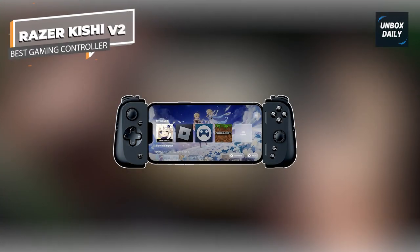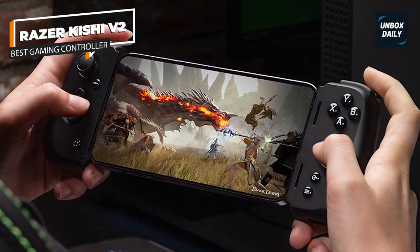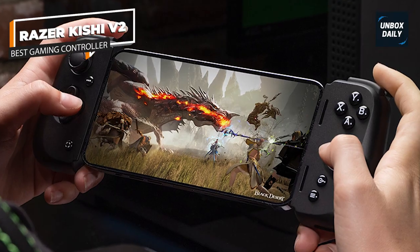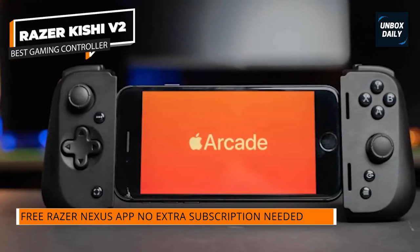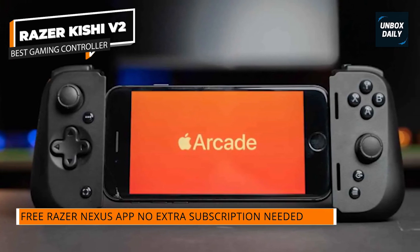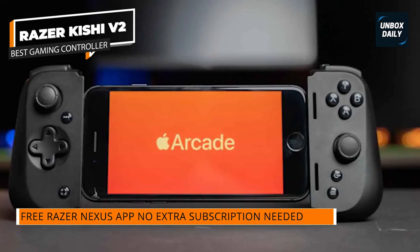With this update, the Kishi V2 is more in line with current gaming controllers that turn your iPhone into Nintendo Switch-style portable gaming devices. Control grips are on the left and right, sandwiching your iPhone in the middle. The back of the Kishi V2 expands, allowing it to fit over any iPhones, including the massive iPhone 13 Pro Max.